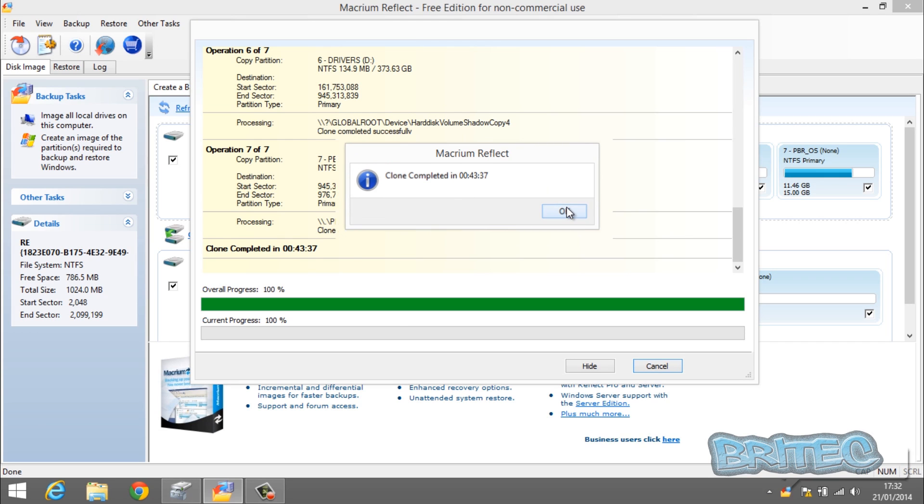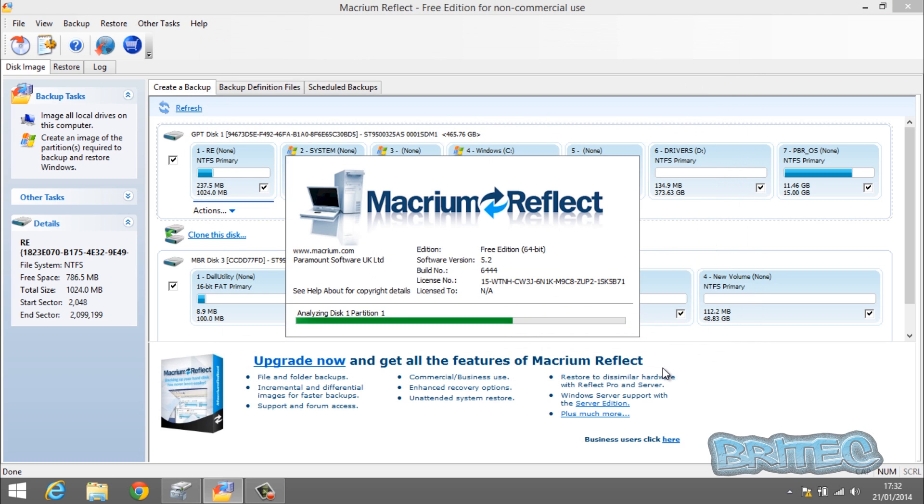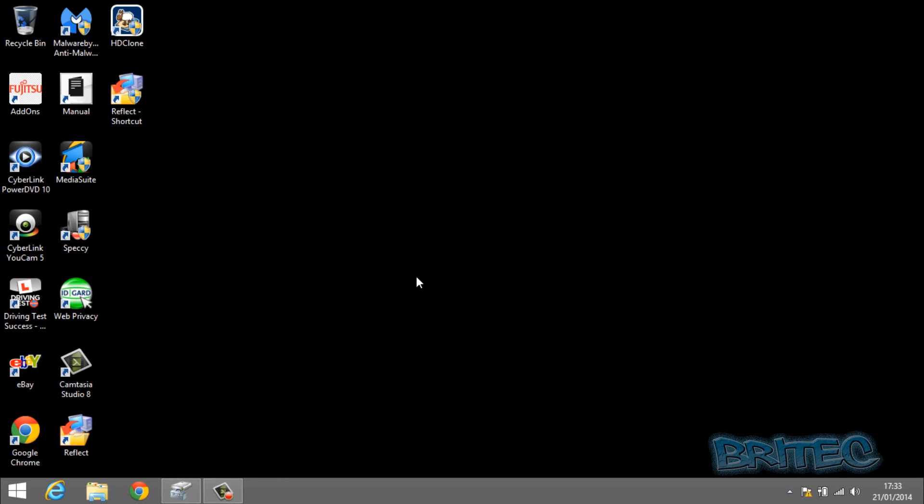The cloning process is complete. Click on Close and the software will analyze the disks again. Once done, you should see an exact clone of the original drive. As you can see, an identical clone of the laptop drive is now on our hard drive docking station. We can remove this and put it into our laptop — let's do that in the next part of the video.